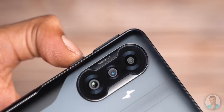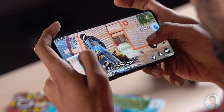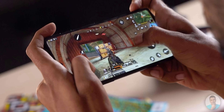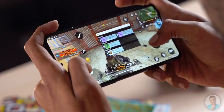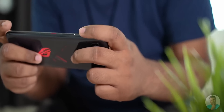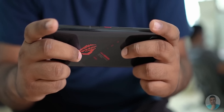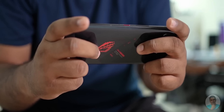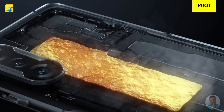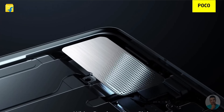Let me take a moment to talk about the MagLev — the magnetic levitating shoulder triggers. They came in clutch while playing shooters like Call of Duty, eliminating the need for learning the four finger claw. You can assign them to mimic a touch on any part of the screen, just like other implementations. I usually game on one of the ROGs at work, and I found the ROG implementation better than this, especially because you could configure the sensitivity of the triggers, thereby eliminating accidental presses. It is also worth noting that POCO has put in a vapor chamber to help with heat during marathon sessions, and it did keep the phone from getting too hot.